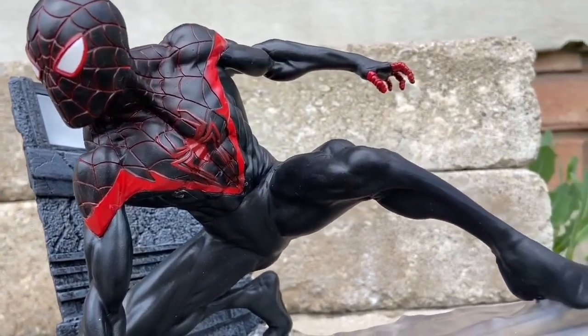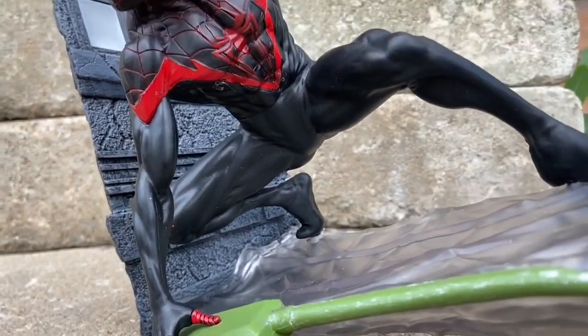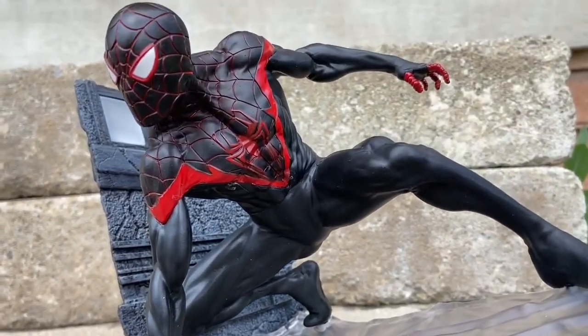Definitely grab this Miles Morales diorama by Diamond Select Toys. It looks great. It's cool because it's on a slant, on an angle, and it's just a cool pose.